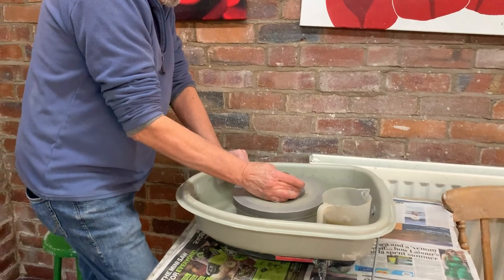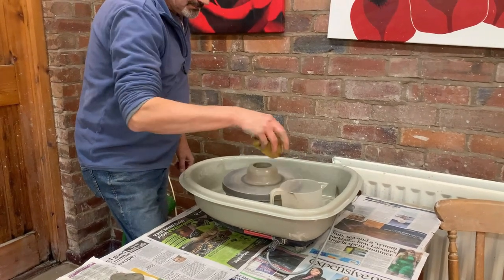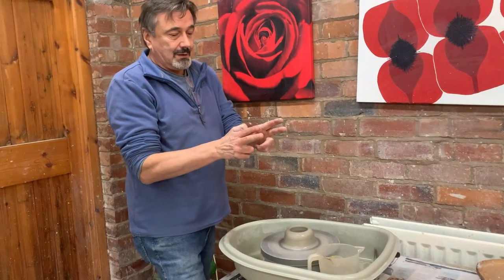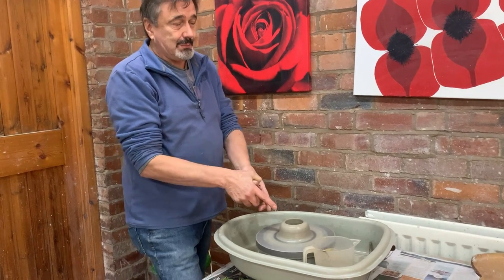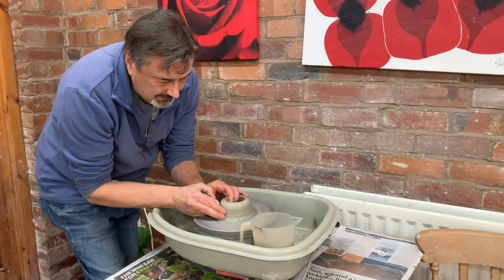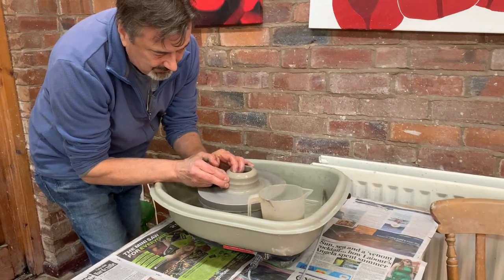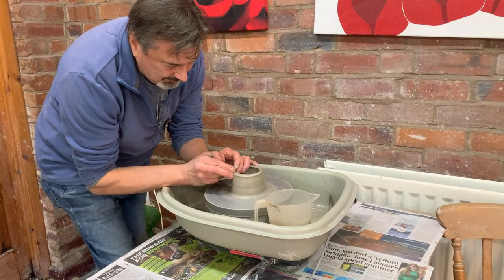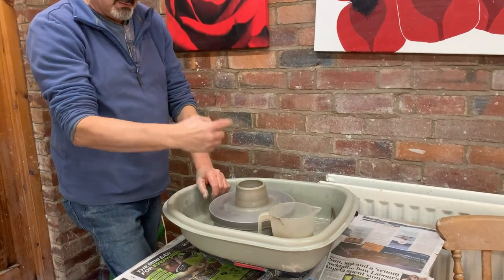Now we need to stop, let it go round a few times, and then take your hand away gently and go to the inside up. Now, the throwing bit — there's two fingers, especially if you're going to use your thumbs, and you're working like a pencil. Your left hand goes inside the pot and your right hand goes outside. A little bit of water. Fingers right down on the bottom. A little bit of a squeeze, just bring your fingers up slowly, all the way up to the top. Let it go gently sideways. Don't jump at the top — you'll get a bump in the clay.